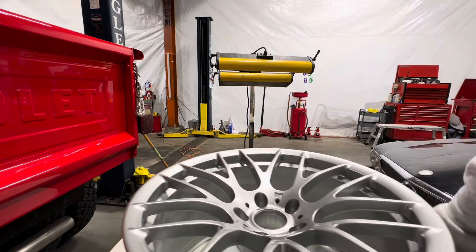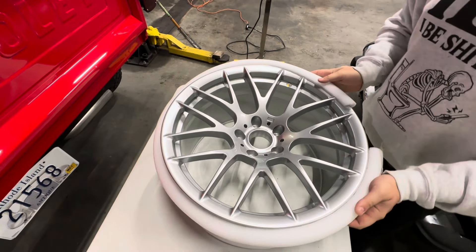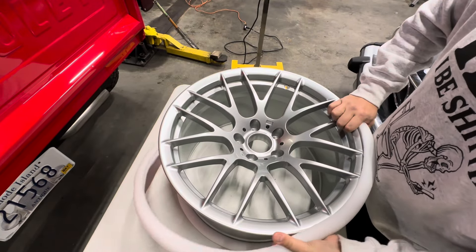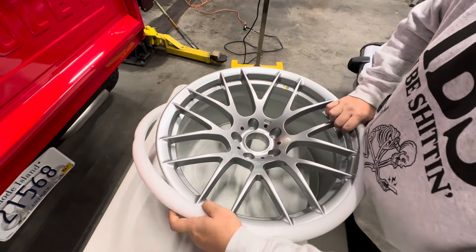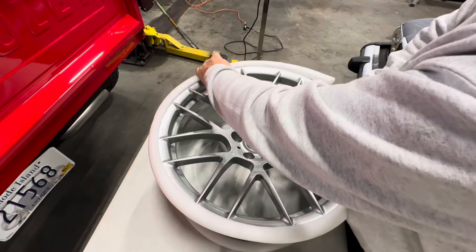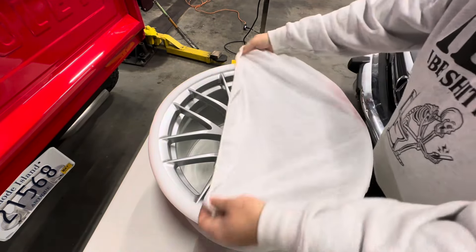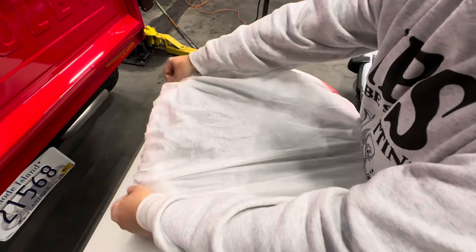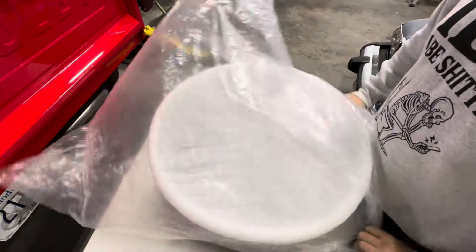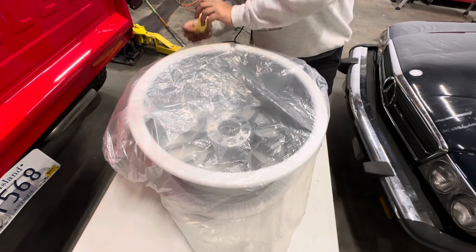We're just going to put everything back on that the wheels came in — the lip protector, the bag, and the skirt that goes around the wheel face — and move on to do the other three wheels just like that. This is the fastest and easiest way to do wheels with a lot of spokes and complex angles. Occasionally we do it by hand depending on the complexity of the wheel, but this method is a lot easier and less of a headache.